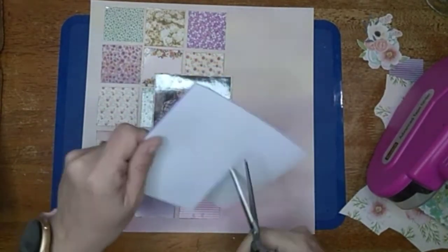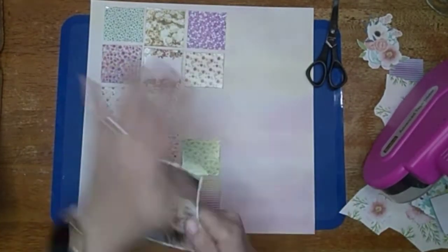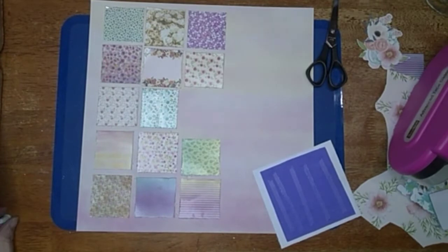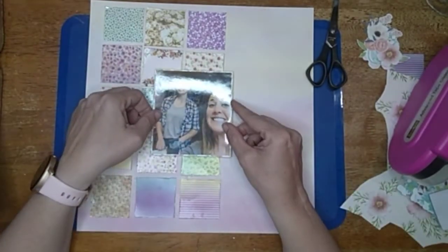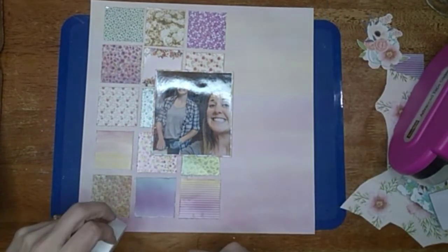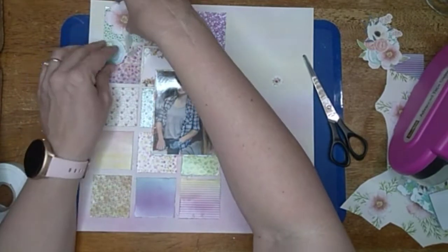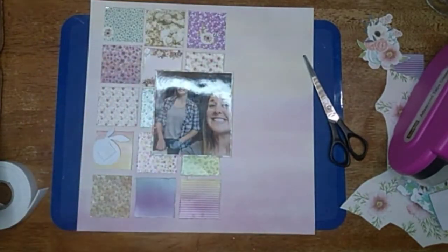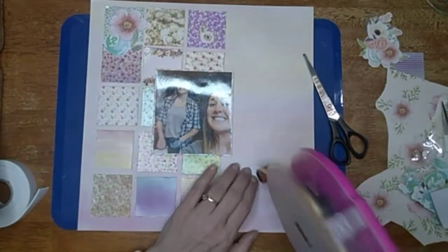I'm going to pop up the picture onto some fun foam because it's not exactly going to lay flat if I don't do this. It helps it lay flat and brings the picture to the front. I'm going to use some glue too — that's for long-lasting hold. The tape runner is for instant stick. Then I grab this foam roll of tape I got at the Dollar Tree and start popping up these flowers. Some I pop up, some I leave flat, and I'm going for a diagonal look.